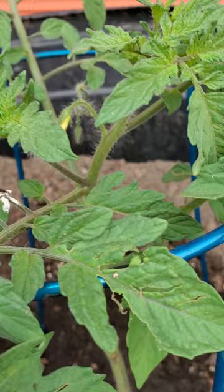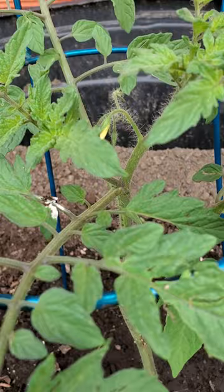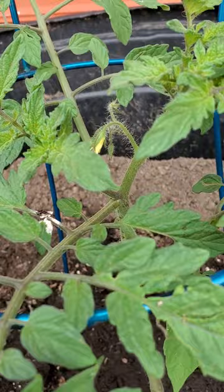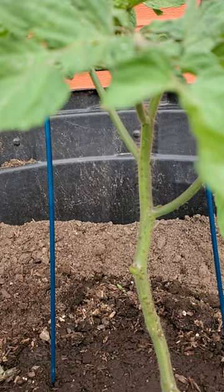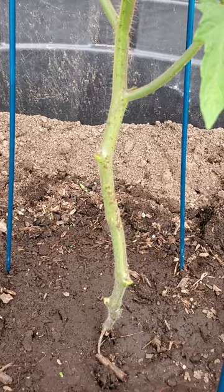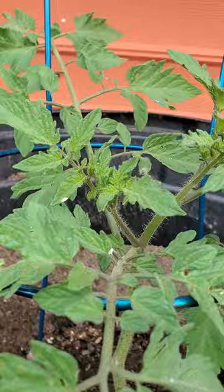I left this one on just for you to see. I try to eventually remove everything below the first set of fruit, which is right there. You can see that the fruit is up above the line of the pot. Eventually all of this below will be root system, the plant will grow up from there, and I remove lots of stuff below that first fruit set.